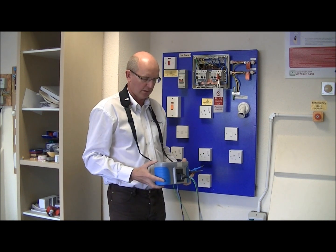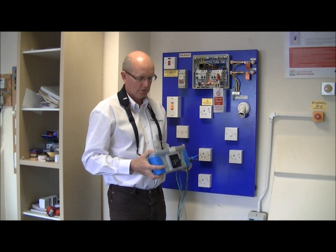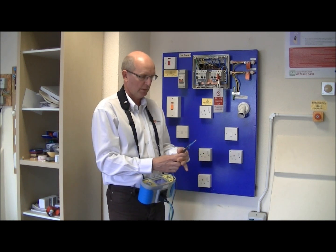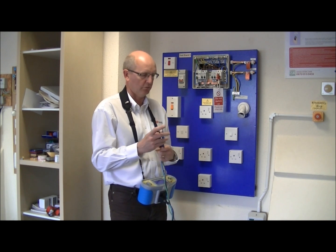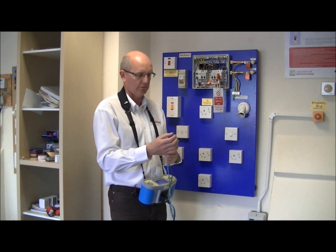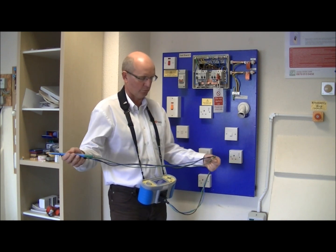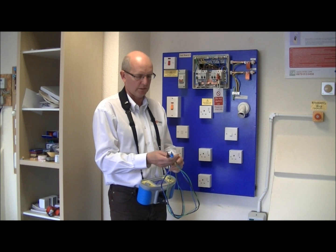First of all we need to check that the instrument is calibrated, not damaged, and the batteries are fully charged. The probe tips should comply with GS38. For convenience I am going to leave the shrouds off, however the leads should be insulated with finger guards and so on.